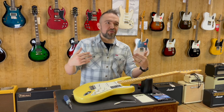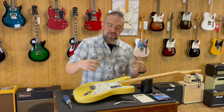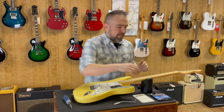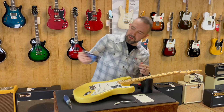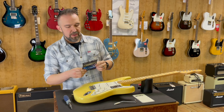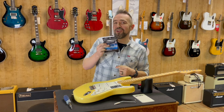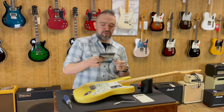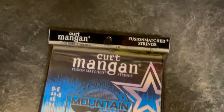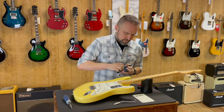And of course the inverse is true as well — if you're going from 11s back down to 9s, you're going to have to loosen that claw up to make the tension balance out. So with that being said, we're going to go ahead and change into our new Kurt Mangan Nickel Wound Electric Guitar 9-42 Mountain Music Exchange specials. Big shout out to Kurt Mangan making cool strings.